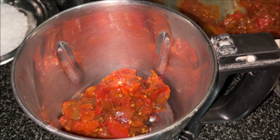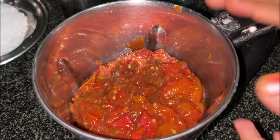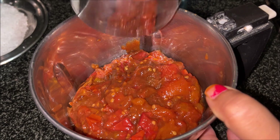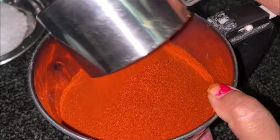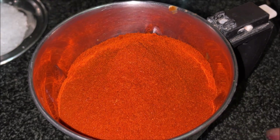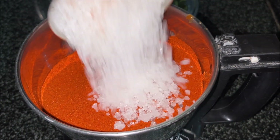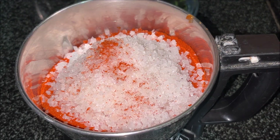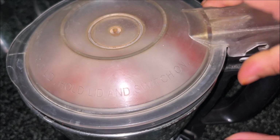1–2 cup of tomatoes, 1–2 cup, mix it up, 1–2 cup of tomato. After this, add the normal salt. Put the salt into a small spoon. Add some little grinds.